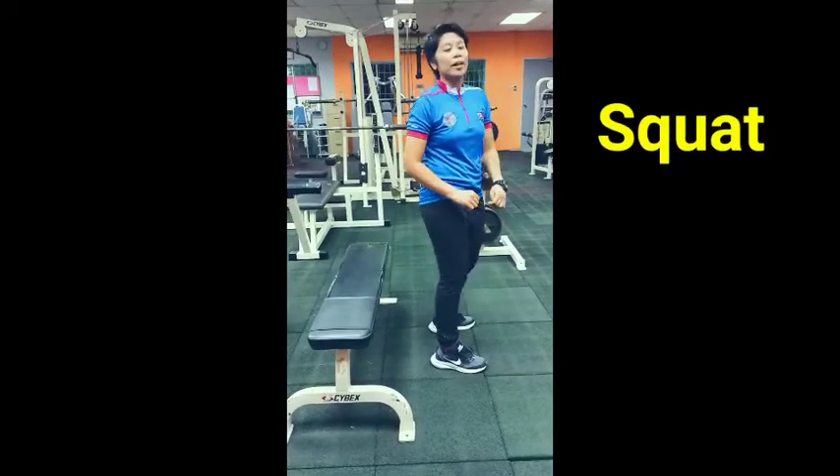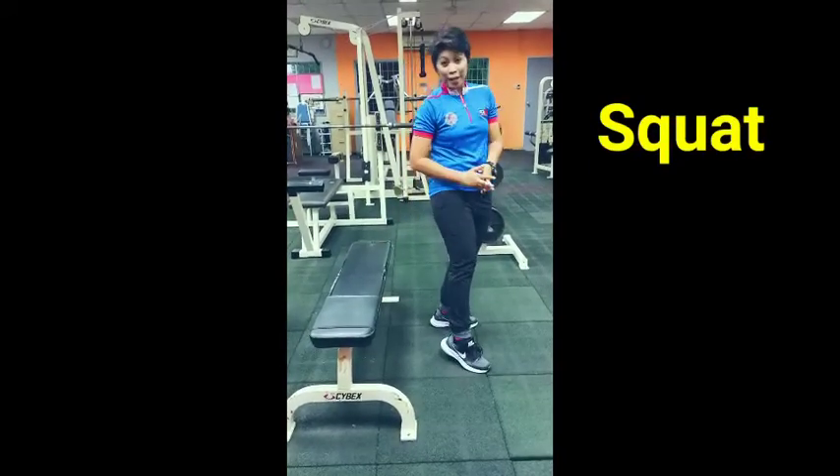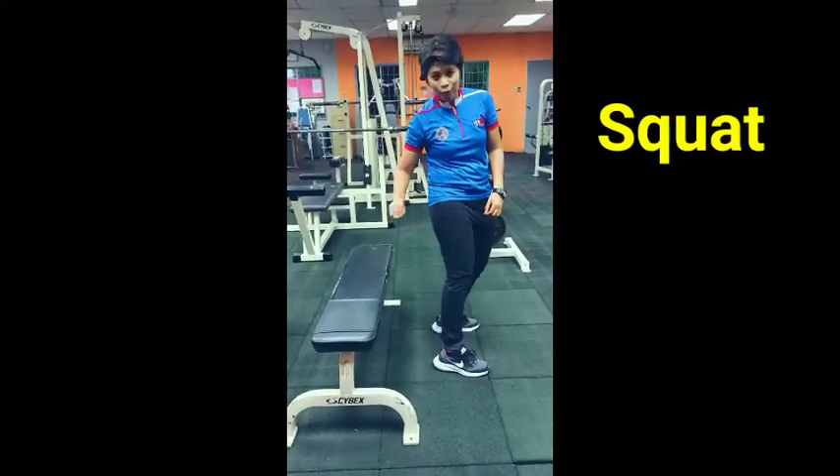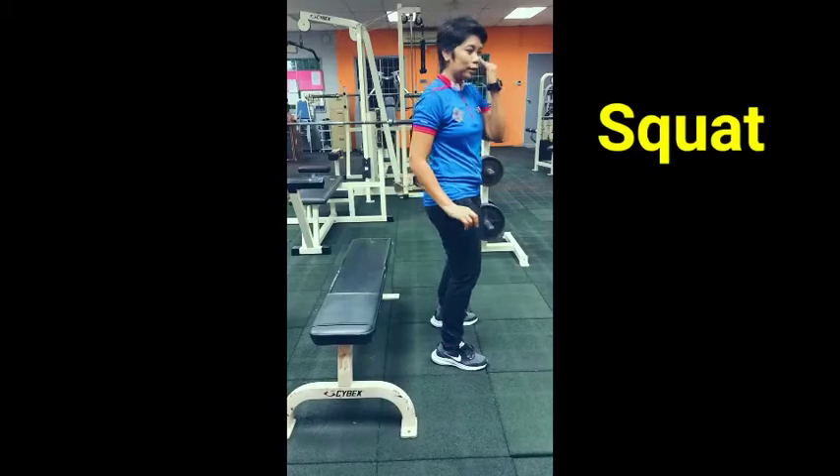I will illustrate with you by using the bench. Slightly touch the bench while you are going down towards the ground.